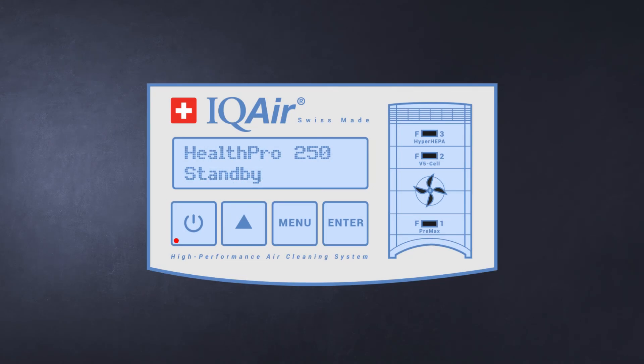Resetting the filter life: once the filter is changed, you need to reset the filter life. Keep pressing the menu key until you see 'New Filter' on the panel. Long press the enter button to select the filter, then select the filter using the arrow button.